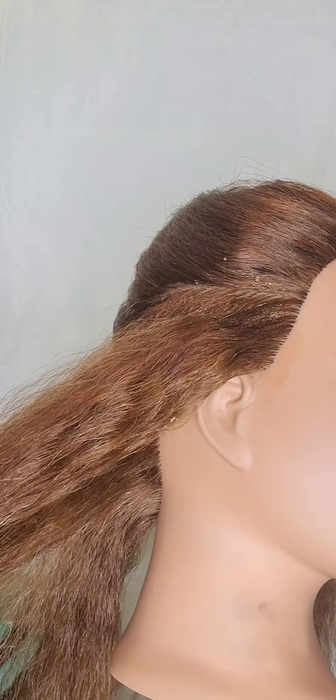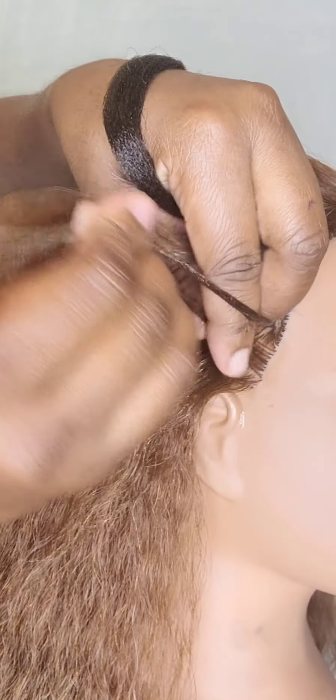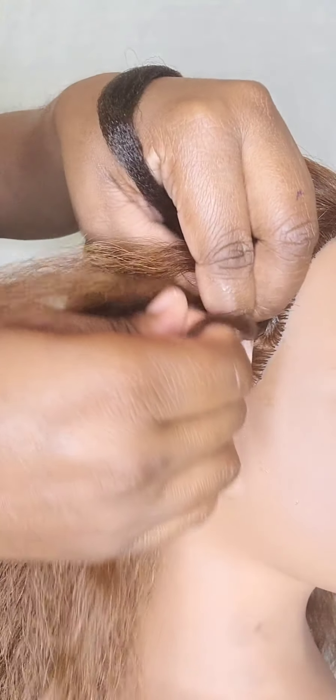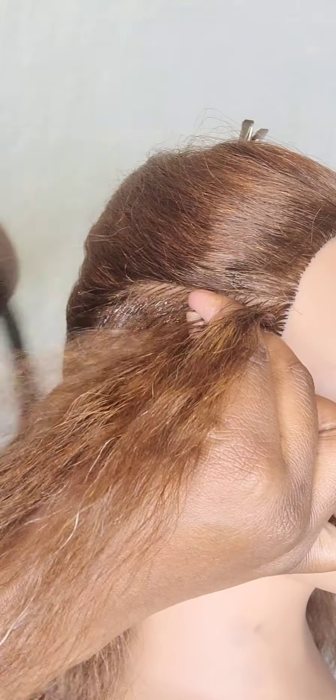I went ahead and parted out the hair, and I'm going to use some type of edge control — some people use gel — just something that will stick the client's hair down. I've already parted out the first section that I'm going to begin braiding using the client's hair only. I have separated about four pieces of braiding hair that I'm going to add in.